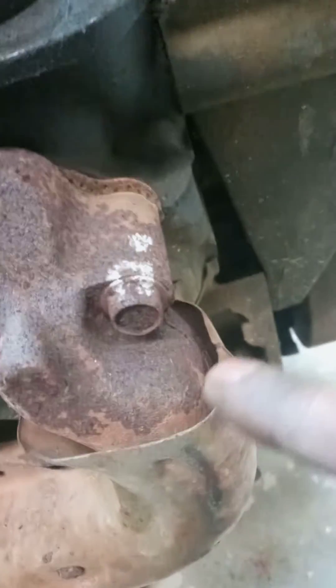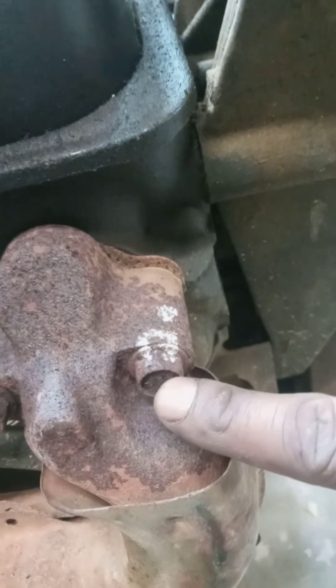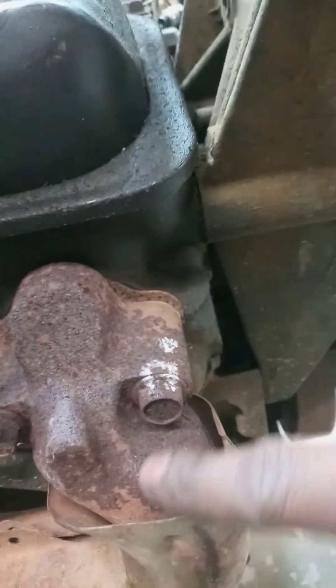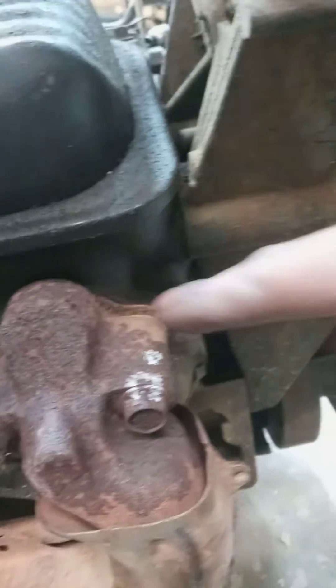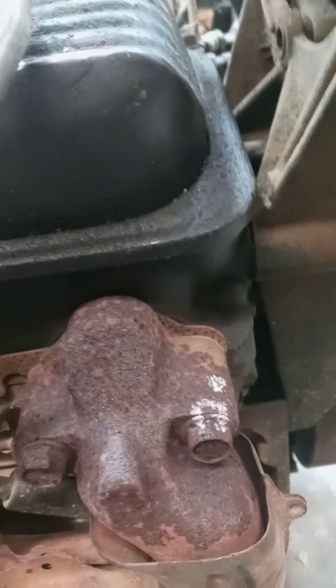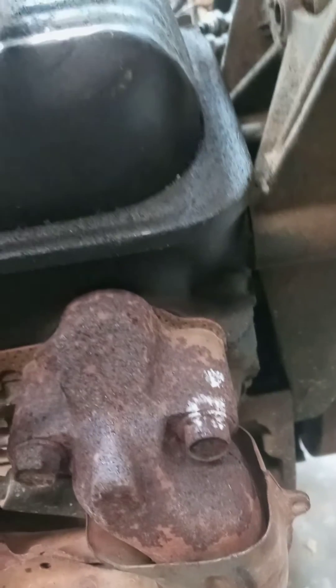If you want to do multiple ones, put some little numbers on the inside so you'll know which one goes to which. I like to number the inside of the nut and number the sleeve that it's on — that way you will know each and every one of them. I know it's a little time consuming.